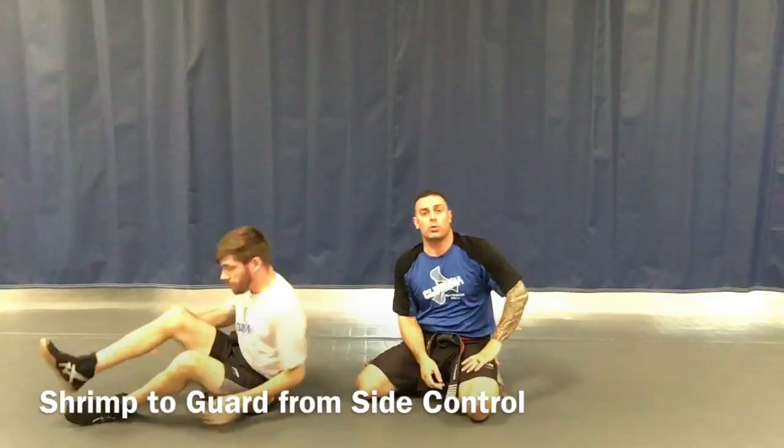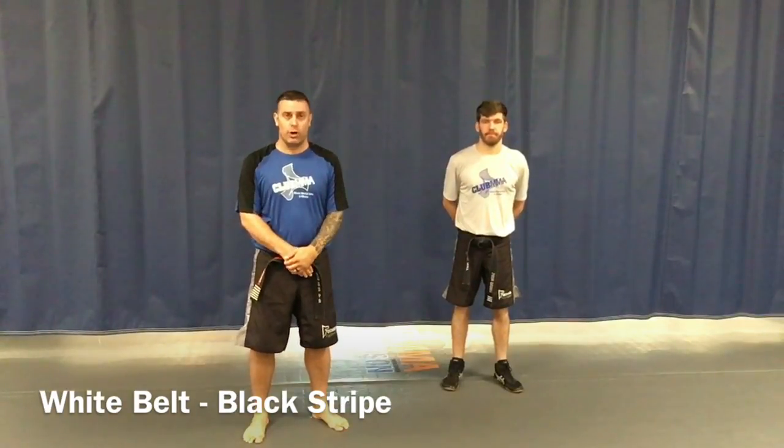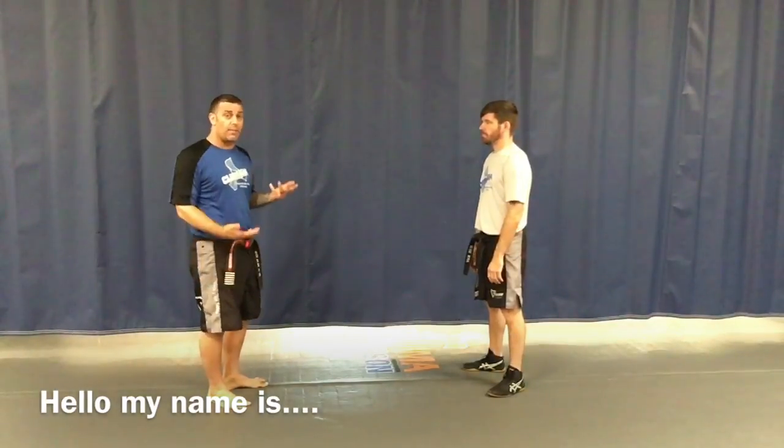Mr. Robinson here with Mr. Gears on white belt black stripe — this is our character stripe. As a white belt we're going to learn how to introduce ourselves. This is very important in martial arts and in life. The script is: 'Hello, my name is Mr. Robinson, what's yours?' The other person tells you their name, and then you follow up with 'It's really nice to meet you.' We're also going to learn how to do a good handshake.